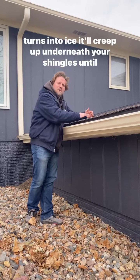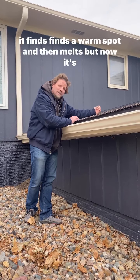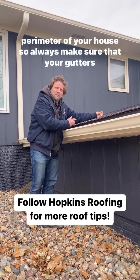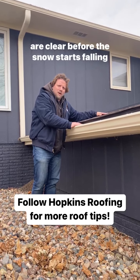When it turns into ice, it'll creep up underneath your shingles until it finds a warm spot and then melts — but now it's underneath your shingles, and that can cause leaks around the perimeter of your house. So always make sure that your gutters are clear before the snow starts falling.